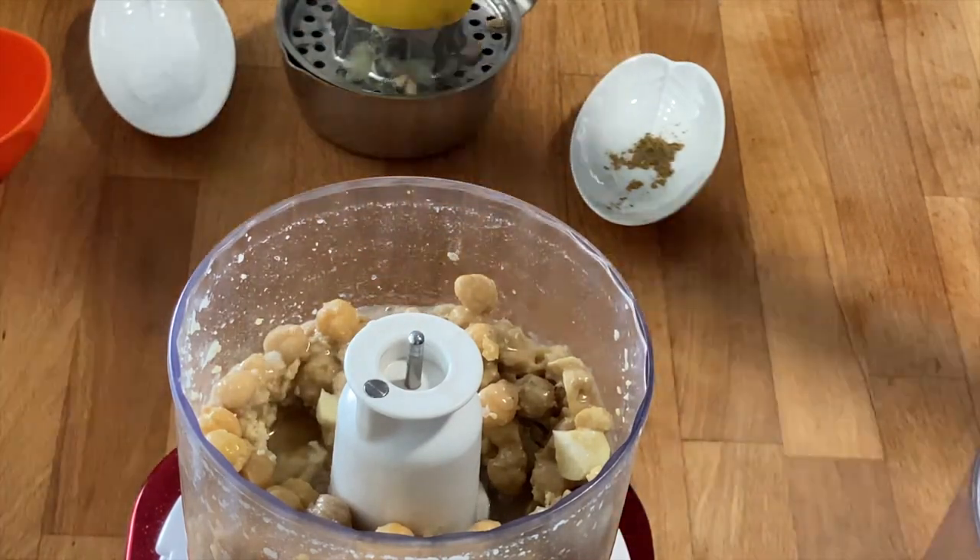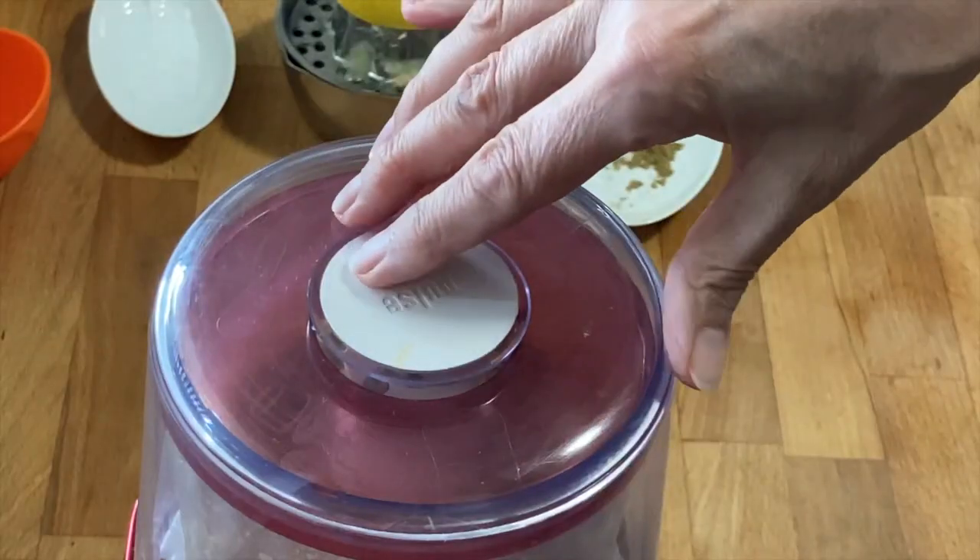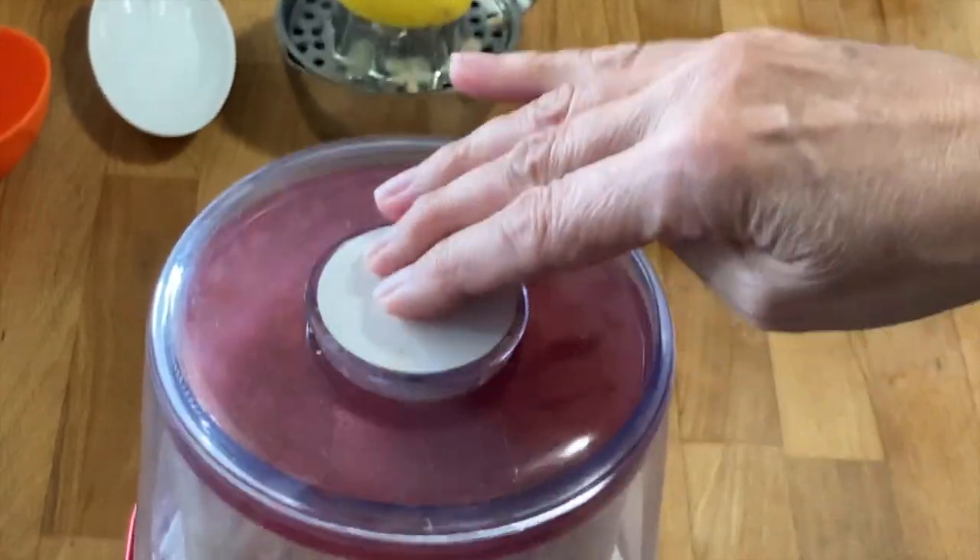Lid on and you can start blending. I let it run for approximately 20 to 30 seconds.